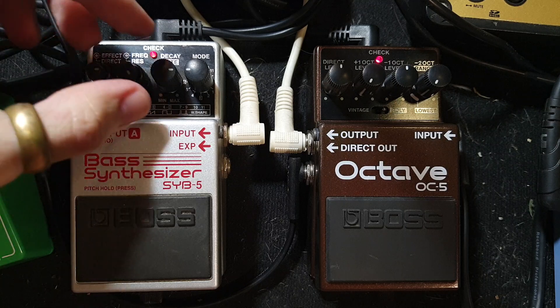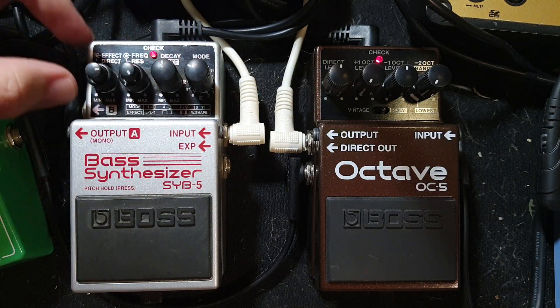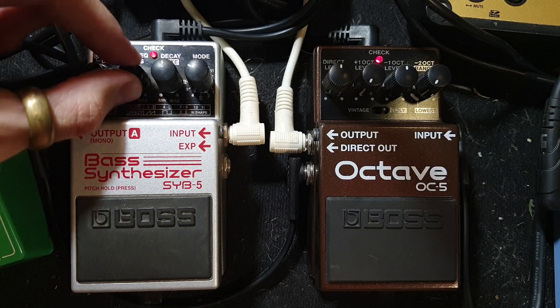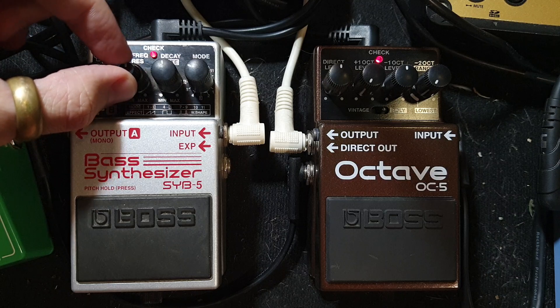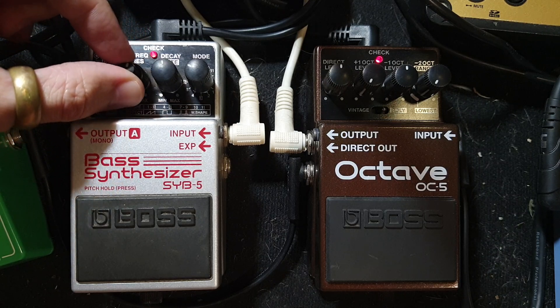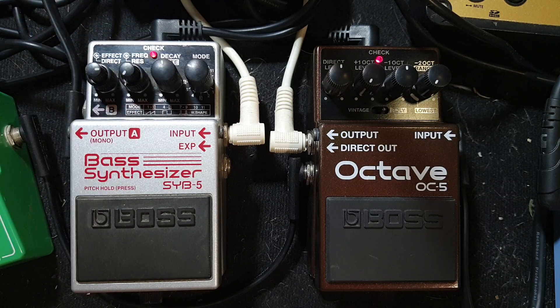It handles really well. This thing handles really well. Another cool bass note. I know I haven't shown you too much to do with the frequency knob, but it just changes how raspy it is. Without it, it's kind of like just having the OC5 with a samba attached and a bit more raunchy.